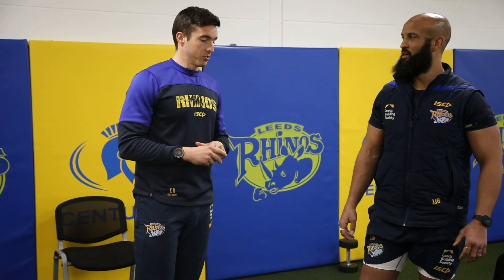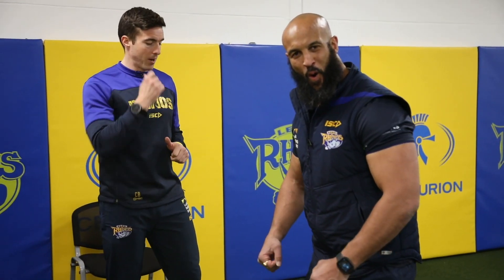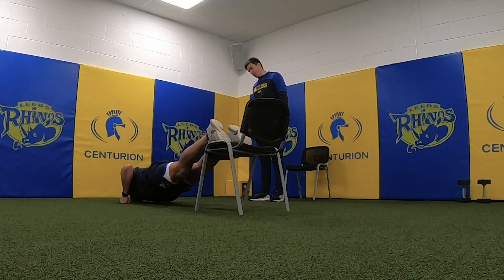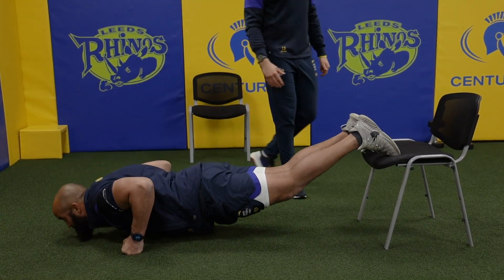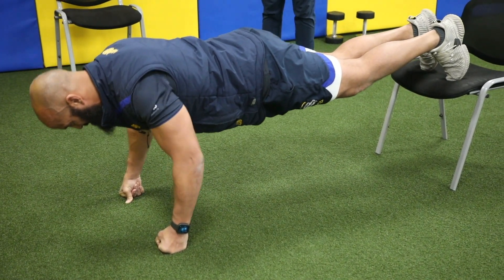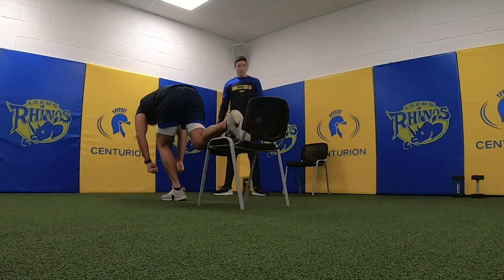Now we're going to step up into progressions — this is one of the hardest press up exercises you can do. What I'm going to get Jamie to do is the same thing but with his feet elevated — we call it a decline press up. This is going to take a lot more strain onto the shoulders. He's trying not to lose his core or dip down too far — real high strain on triceps and chest muscles. Great work.